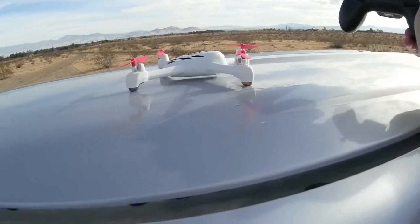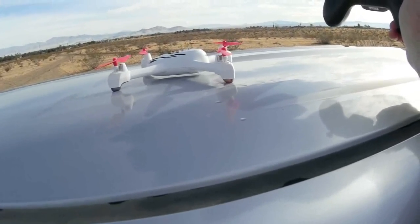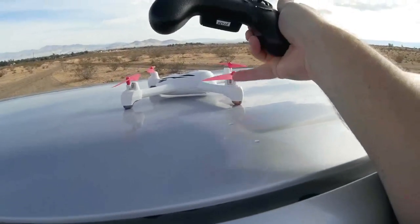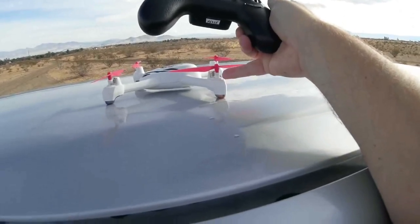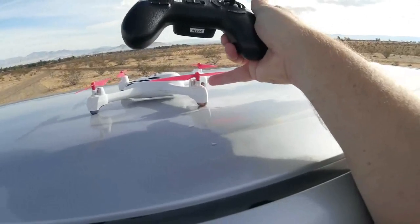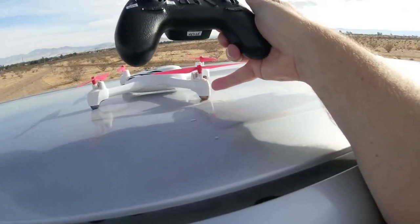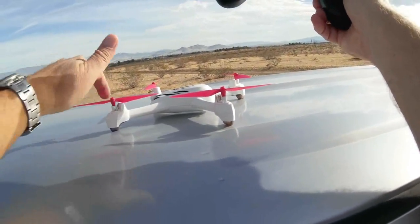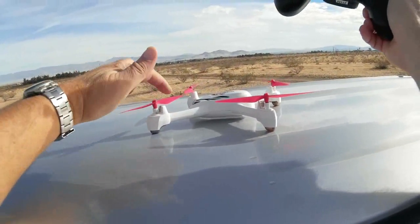I wanted to go over some things that are important for you to know if you're flying this quadcopter. I see a lot of beginners flying this and they make some easily avoidable mistakes that damage their quadcopters. Particularly, this quadcopter uses a gear reduction system between the motor and the propellers. Unfortunately, dirt can get in there very easily — particularly sand particles — and really gum up the gears, creating excessive torque on your motors and burning them out.